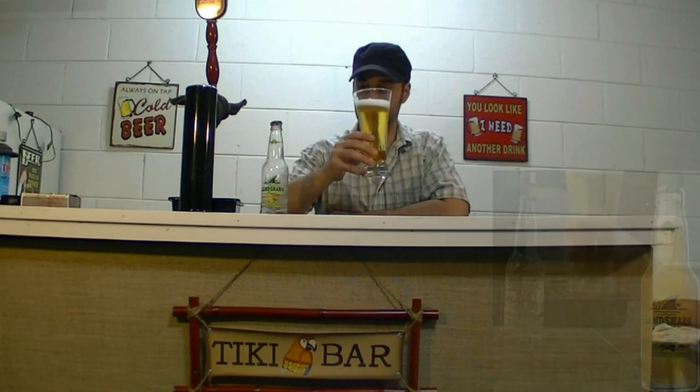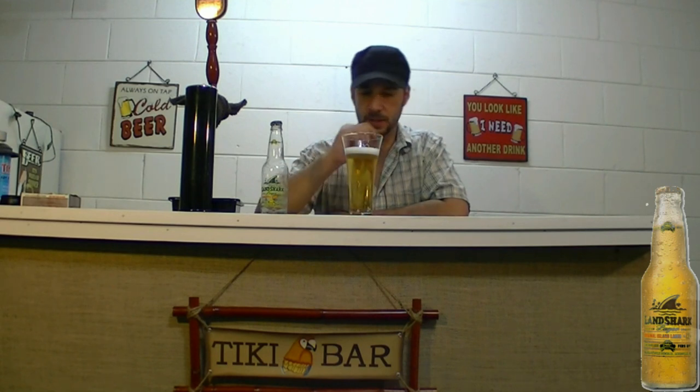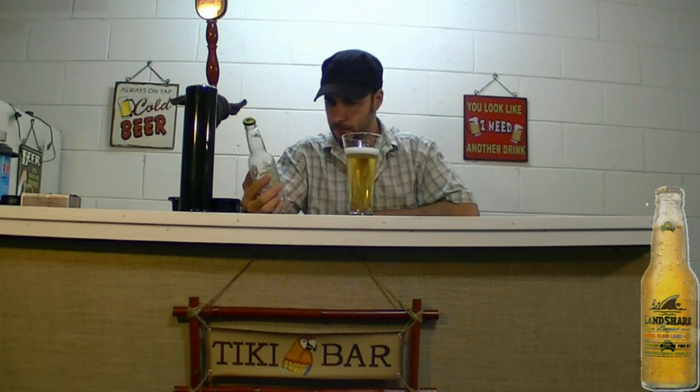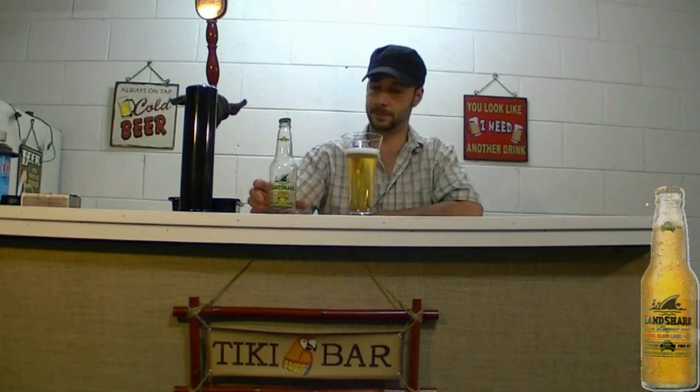Kind of looks like they went for the Corona look. Let's give it a go. This is Landshark. It's a very light tasting beer. A little sweetness right off the top. Very similar to Miller High Life, honestly — that caliber beer. A six-pack of this Landshark was almost about $7.00, six and change. Where a six-pack of Miller High Life would be $4.50 somewhere around there. So definitely about the same caliber taste, and price-wise a little bit more.